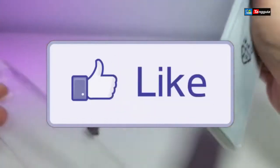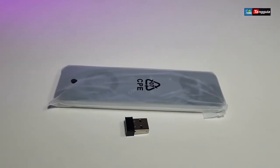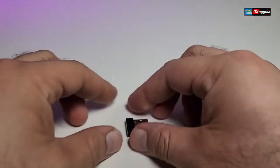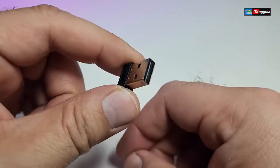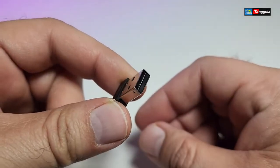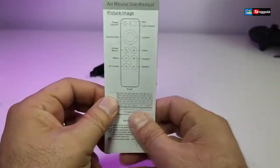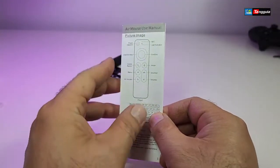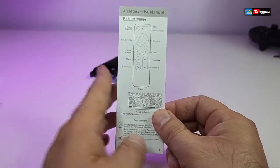Here are the components that come in the box. It comes with this little USB dongle, and this is how your remote will work with your computer — in this case, with your Android boxes. It also comes with a user manual that talks about everything you need to know about the front and back of the remote.